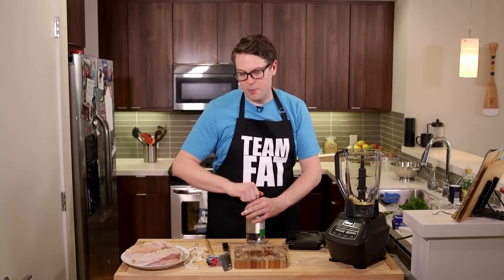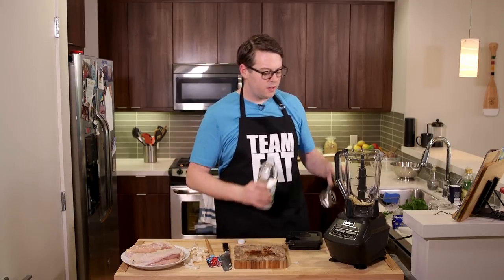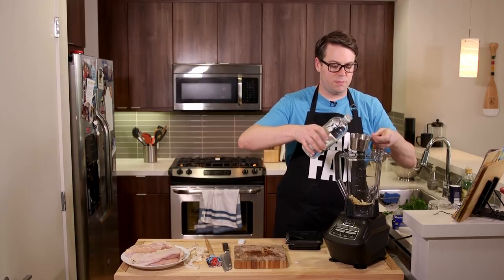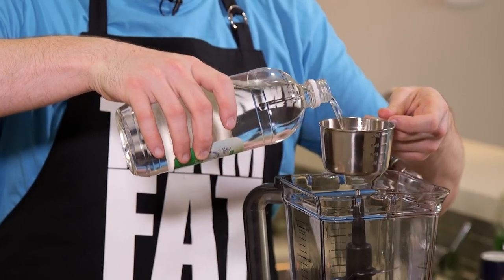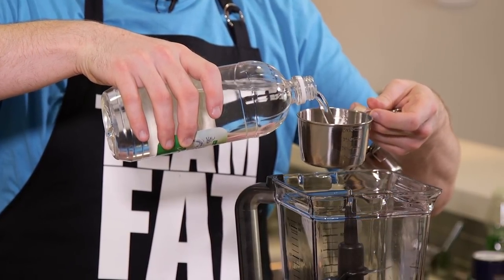Next we need to put in two cups distilled white vinegar. This is a brand new one — I have one over there that's limping along but I didn't feel like doing the half-done one. I bought a lot of cool stuff for the show, mainly because it's kind of fun.